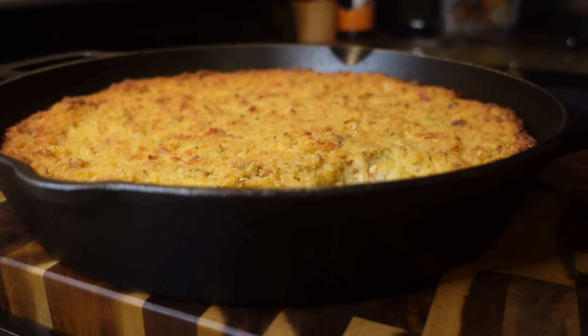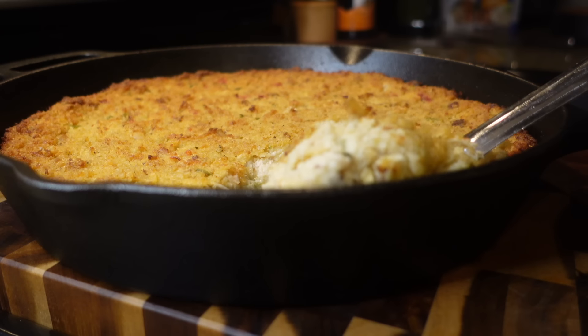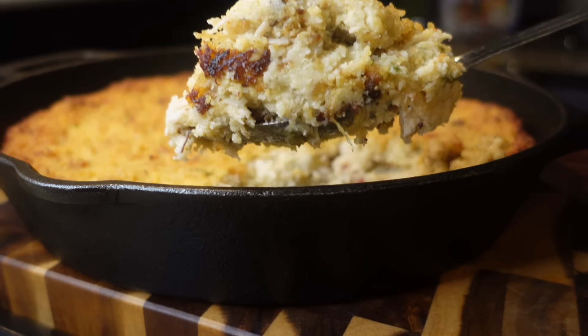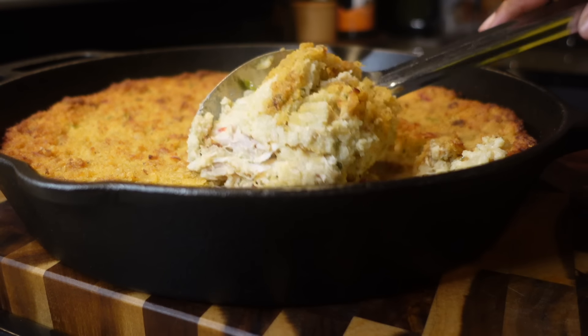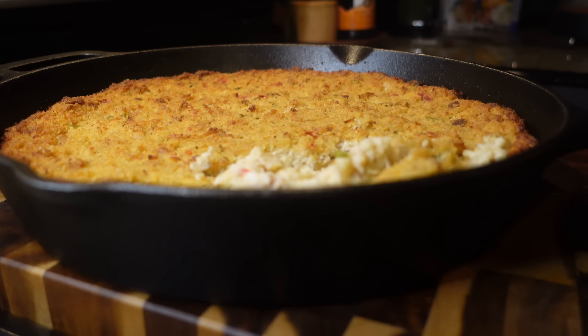And there we have it — our delicious, creamy, flavorful dressing! If this is your first time making dressing, tell everybody to step aside because this is a game changer. Thank you guys for watching and supporting my channel. If you try this recipe, let me know in the comments. Happy Thanksgiving! And don't forget to check out my turkey wing video. See y'all next time!